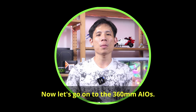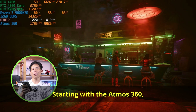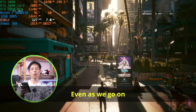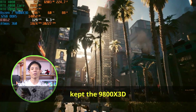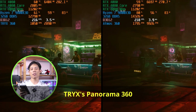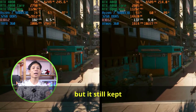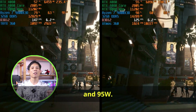Now for the 360mm AIOs — this is where things get more interesting. The Atmos 360 showed a steady temperature range of 56 to 57°C with power usage under 90 watts. Even during the CPU usage spike outdoors, it kept the 9800X3D at 60°C with a max power usage of 94 watts. The Tri-X Panorama 360 delivered similar performance — 1 or 2 degrees higher, but still keeping the 9800X3D in the early 60s°C range at around 95 watts.